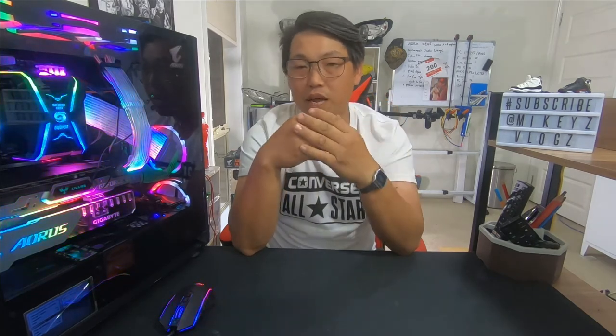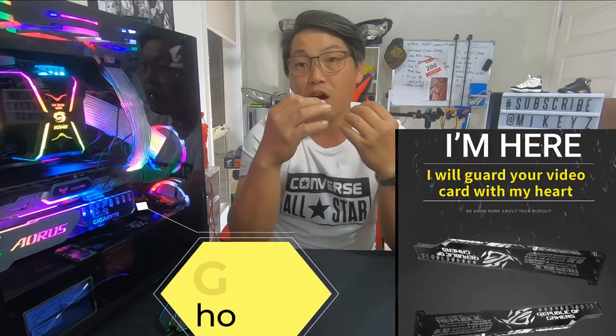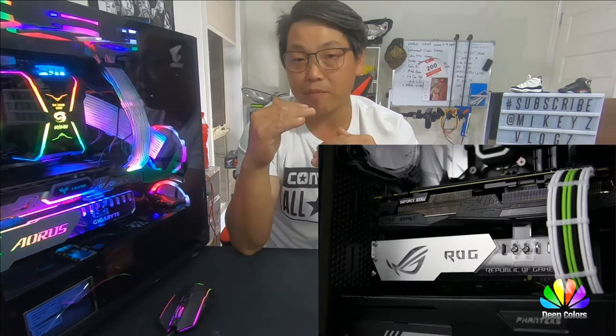In this video, I want to share with you guys a cool little gadget that I bought for my PC case in order to help match the theme that I had going on, but also to serve a purpose as well — and that is a GPU holder. A GPU holder is a graphics card holder, and it's basically self-explanatory: it helps to hold your graphics card up in place.